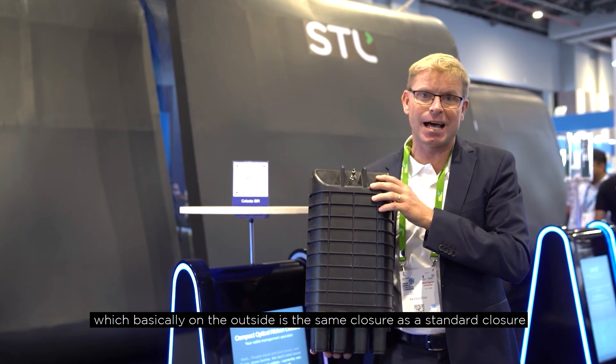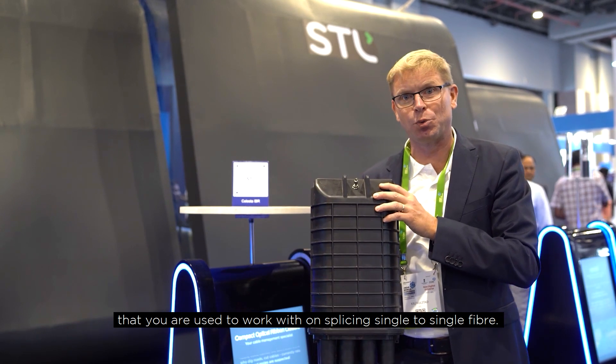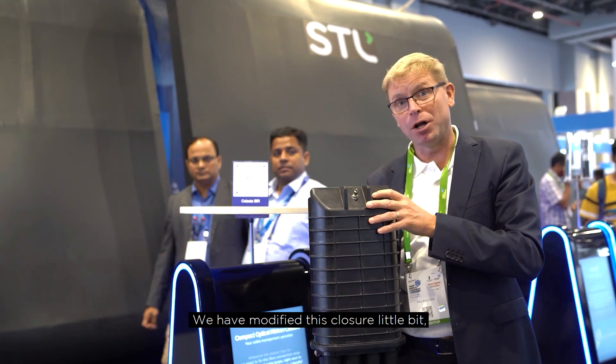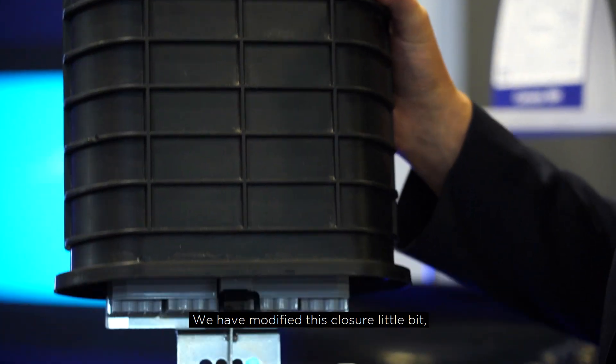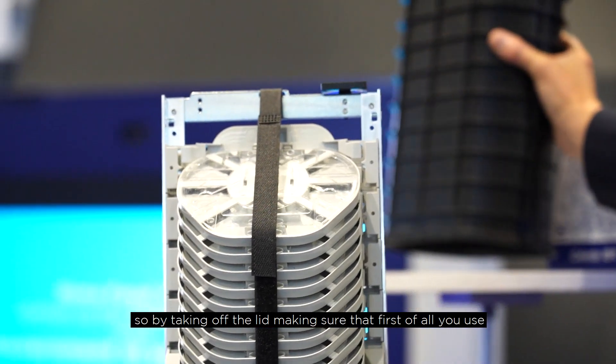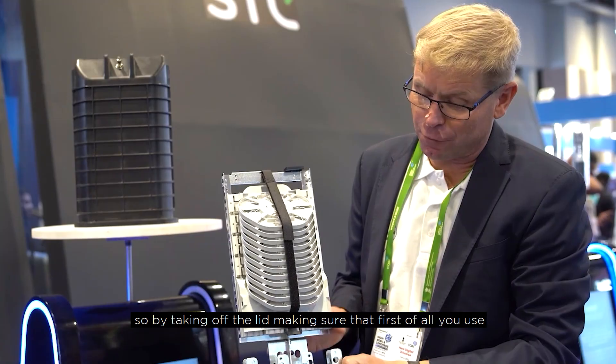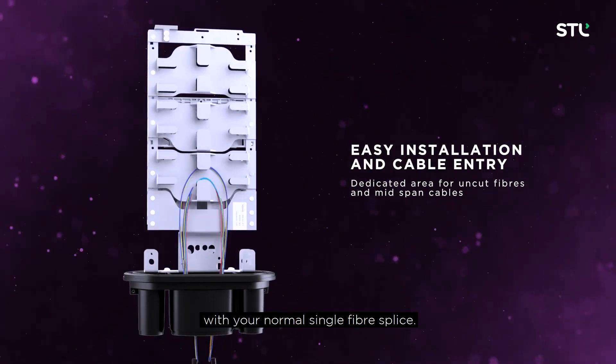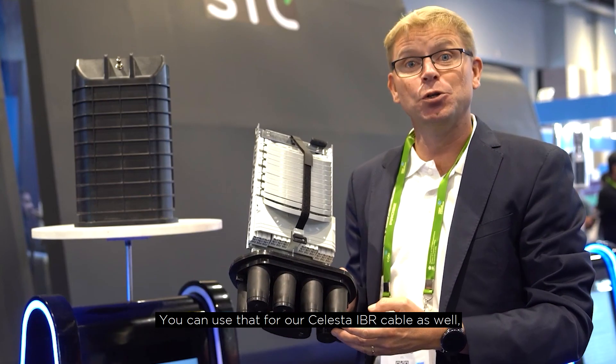The CRC closure, on the outside, is basically the same closure as a standard closure that you are used to working with when splicing single fiber to single fiber. We have modified this closure a little bit. By taking off the lid, you can see that it uses the same kind of entry port that you use with your normal single fiber splice.